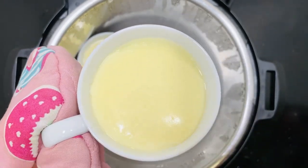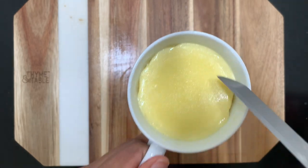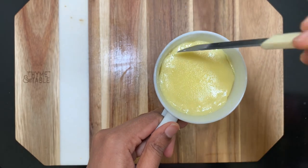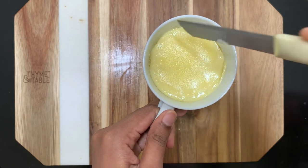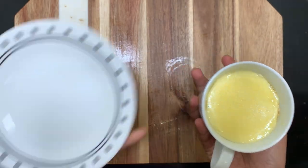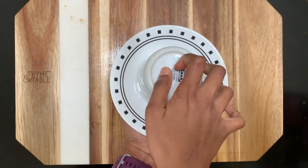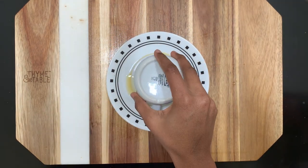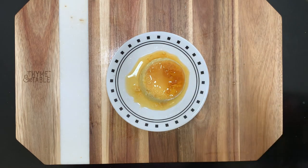You can directly serve the caramel pudding, or keep it in the refrigerator for one hour to overnight and serve it chilled. After it cools down, take a knife and run it through the edges, then take a plate, flip it upside down, tap it one or two times, and take the coffee mug out. That's it — our delicious caramel pudding is ready!